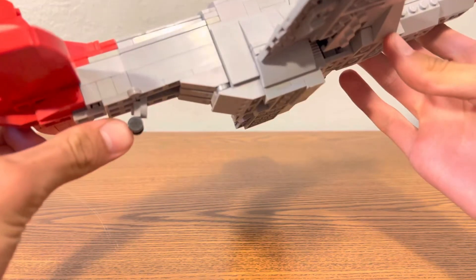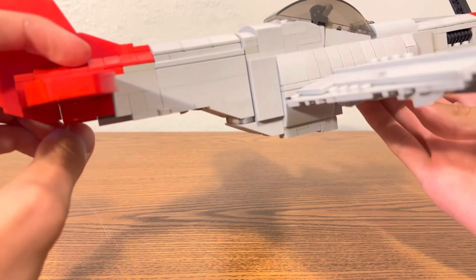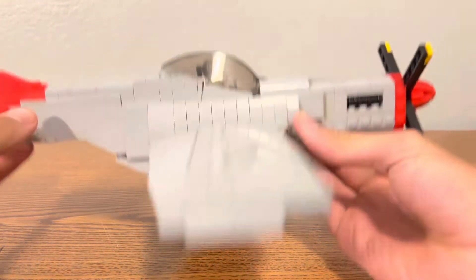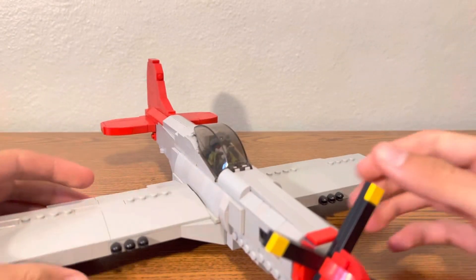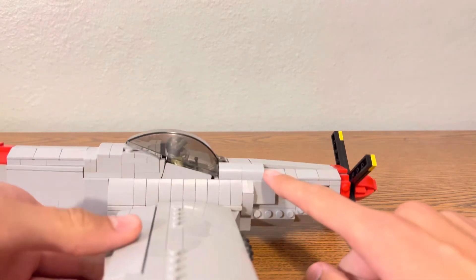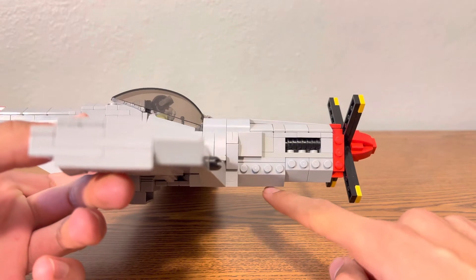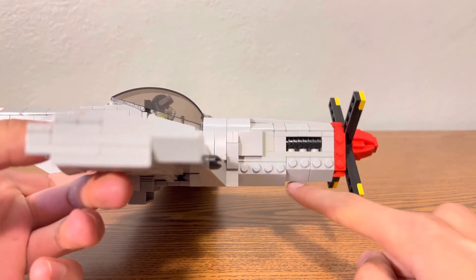Right here we have the rear landing gear, which folds in like that. I'm going to set it down without the landing gear for now. That is pretty much all external features. The nose does slope down slightly, and I couldn't do that on the bottom, so I just made a step, but it's all right — I like it.